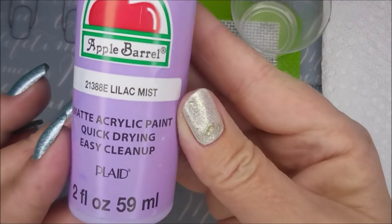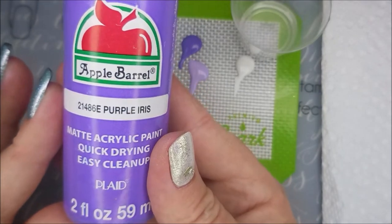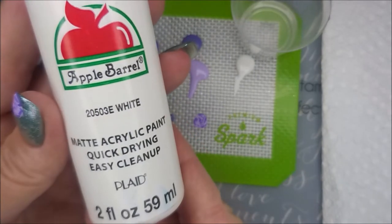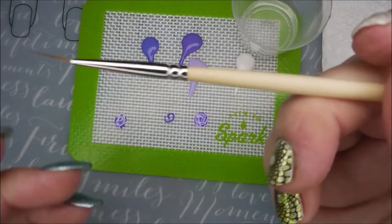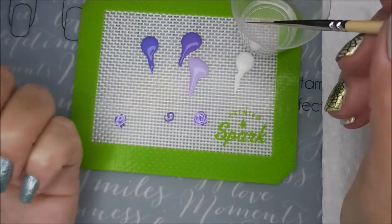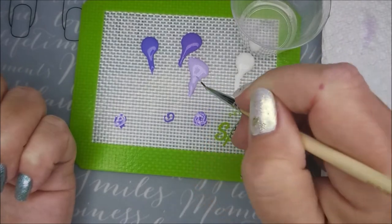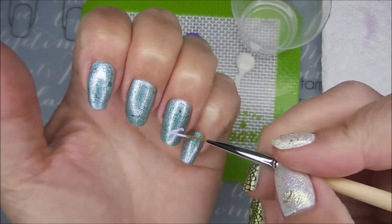I'll be using Apple Barrel Lilac Mist, Purple Iris, and Concord Grape. I also have this white out, but I end up not using it. I've got some out on my little mat. I'll be using my Robin Moses Nail Art Brush, The One. I've got a little cup of water over there. So here we go, let's get started.